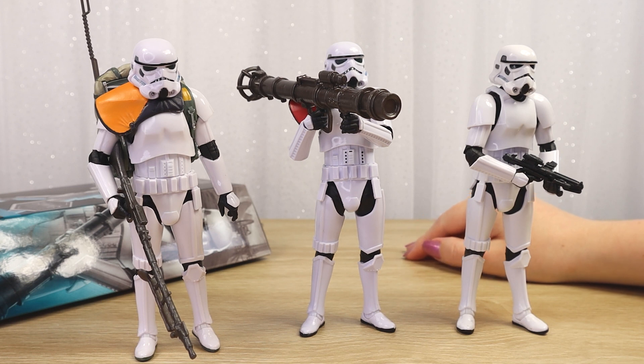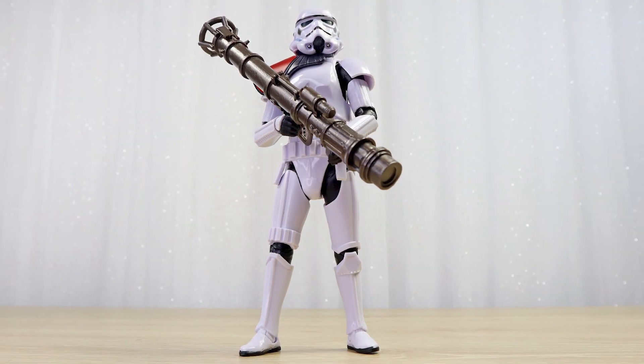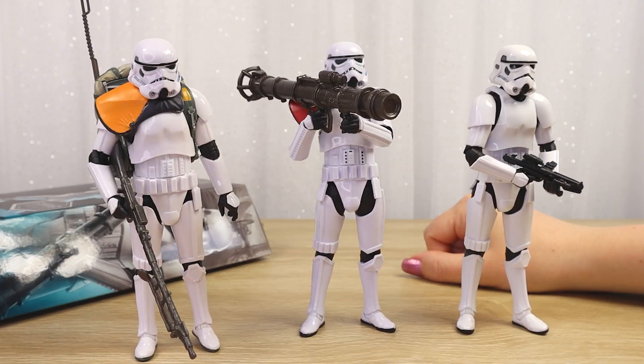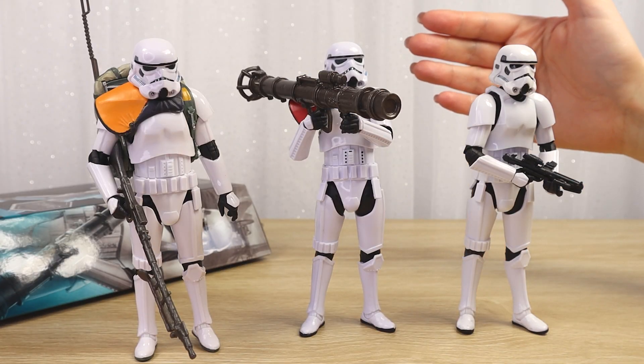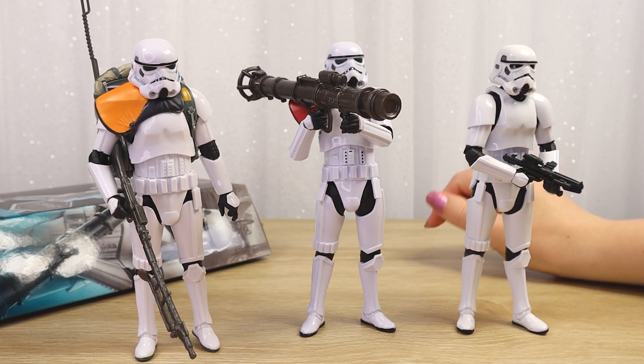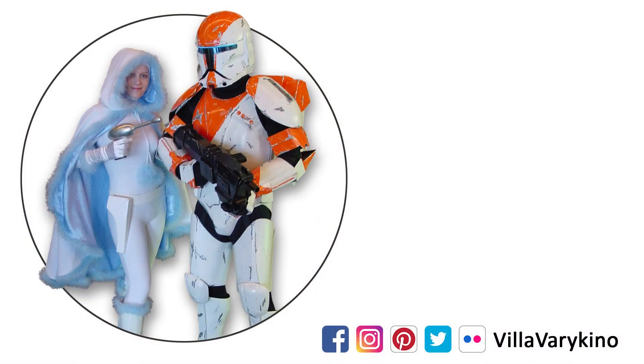Thank you so much for hanging out with me today as I opened up another Star Wars collectible — as you can see I had a lot of fun. I hope you have a wonderful morning, afternoon, or evening wherever you are in the galaxy, and let's hang out again very soon for more Star Wars fun. May the force be with you. If you love interesting stormtrooper figures, I've also unboxed the Scar Trooper Mikke figure — that video is linked here — as well as our whole Black Series unboxing playlist. This is the way — see you in the next one.